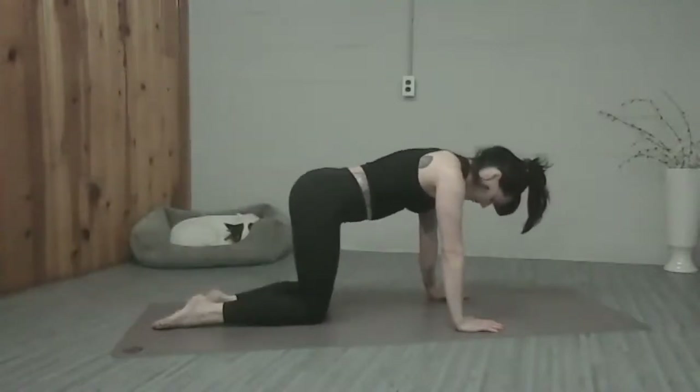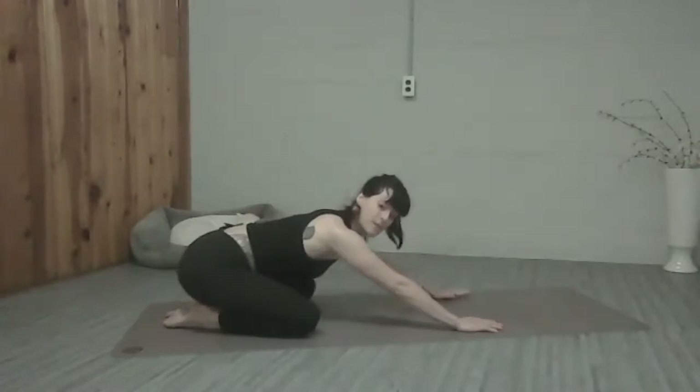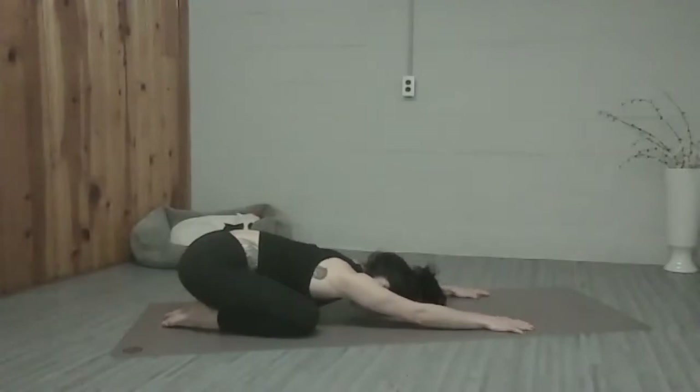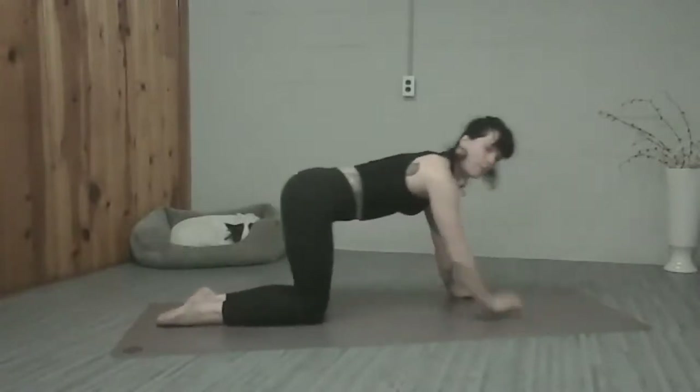We're going to go feet together, knees apart. Sit back towards your heels so you get an opening through your hips. Then we're going to send the arms forward to rest our shoulders. Let's do two deep breaths in and out here. And then we're going to go ahead and come up into a full plank — you can also do this on your forearms if you don't like to be on your hands.